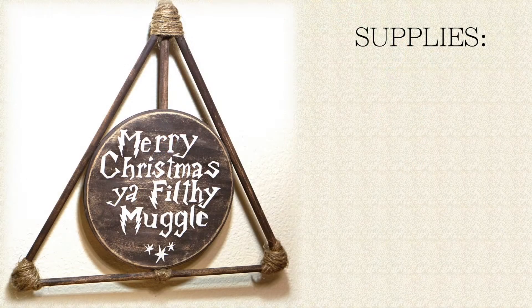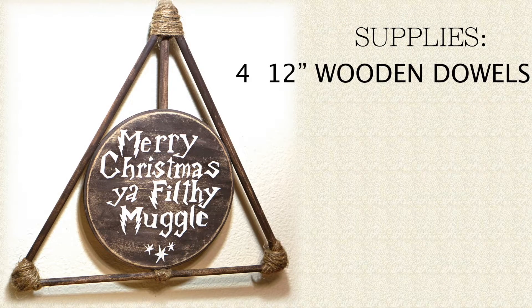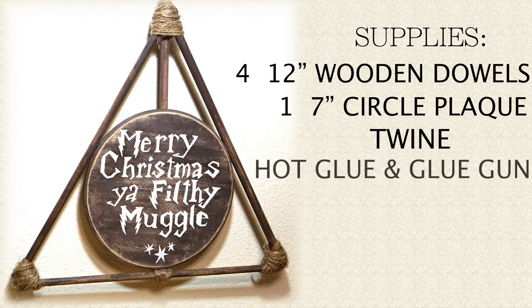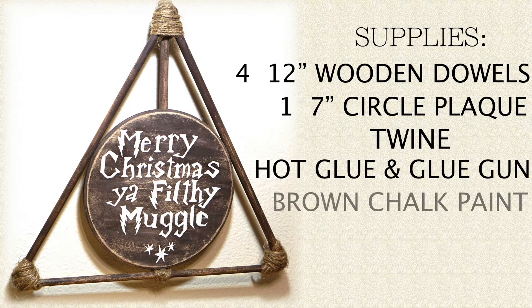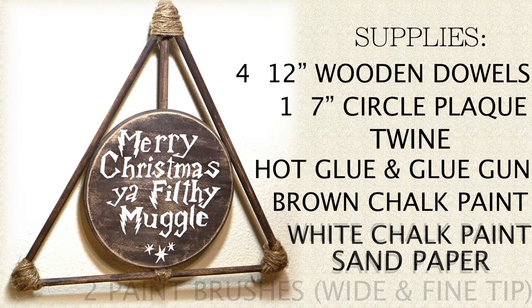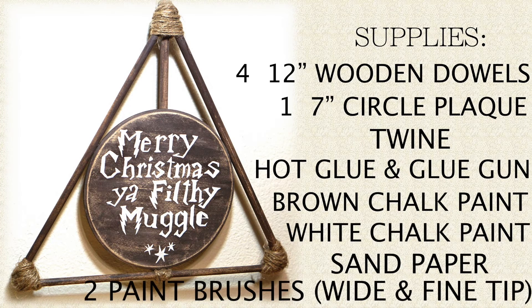The supplies that you'll need are four 12-inch wooden dowels, one 7-inch circle plaque, twine, hot glue and a glue gun, brown chalk paint, white chalk paint, sandpaper, two paintbrushes — a wide and a fine tip — and one pencil.